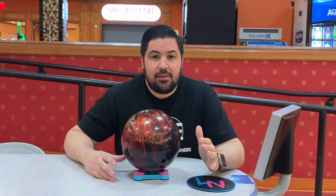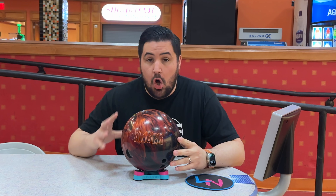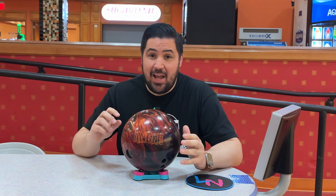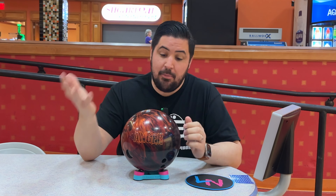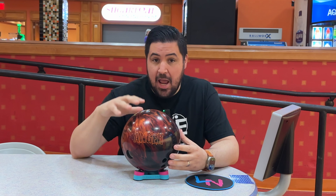What's going on guys? Welcome back to the channel. My name is Louis and on today's video we're going to be reviewing the all new Hammer Anger. Of the six balls that was announced, this is the one I was the second most excited for behind of course the Hammer Effect Tour. But this video is going to be all about the Hammer Anger.